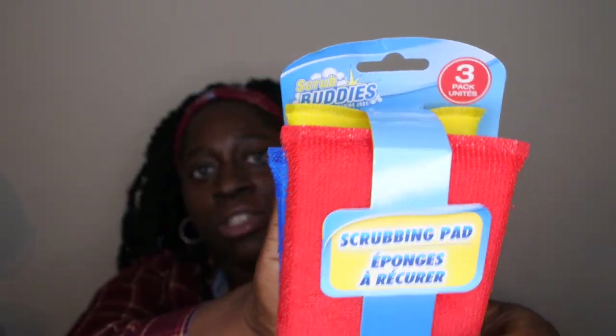The first thing I got was some scrubbing pads. We keep these downstairs in the kitchen — they're really gentle for scrubbing pots and pans so they don't scrape off that non-stick coating. You can scrub as hard as you want and it won't damage the surface. I like these a lot and highly recommend them.